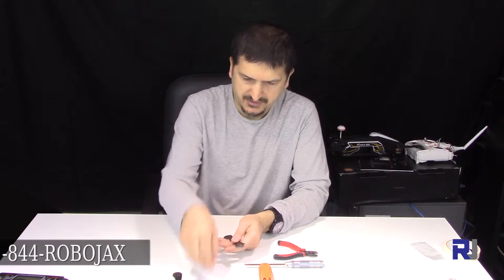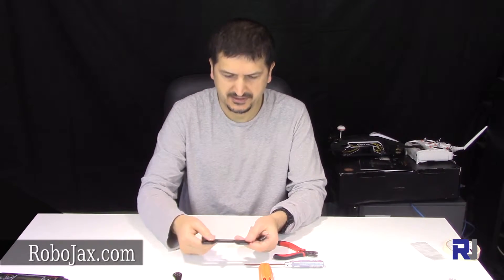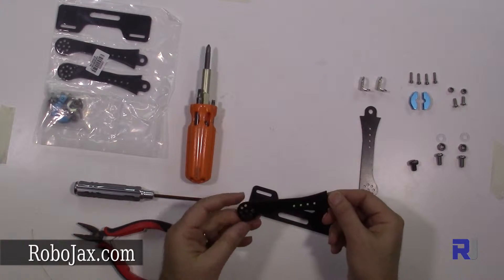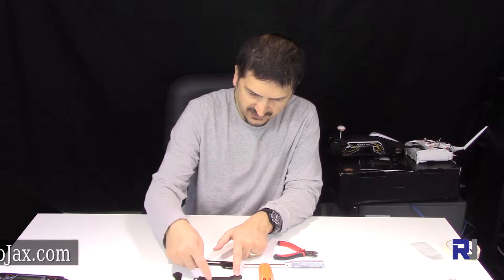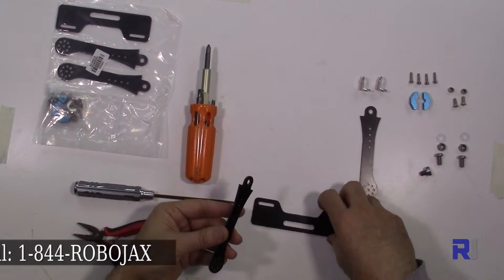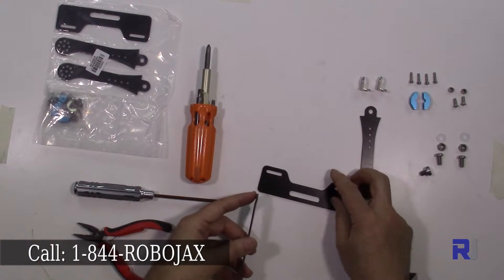The first thing to do for the assembly is to put these two pieces together. I'm holding this piece up, and if you pay attention, this side is almost flat and this side has a curve. I call this the bottom, so I hold this bottom and assemble it like that.